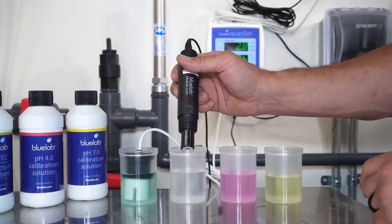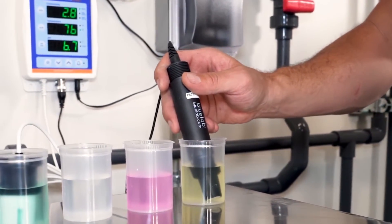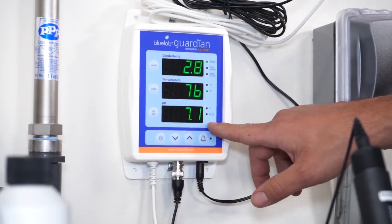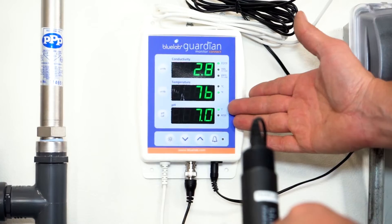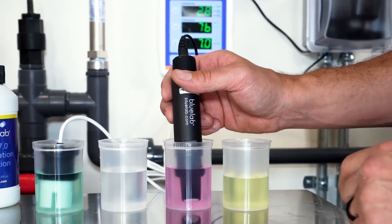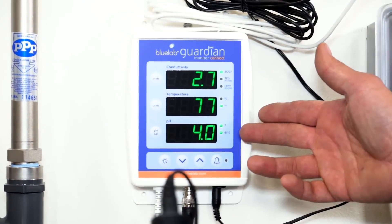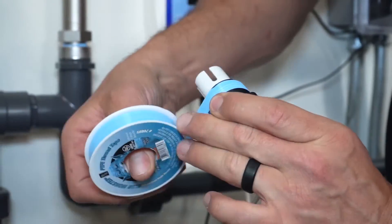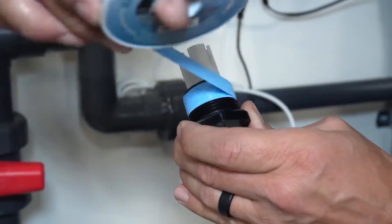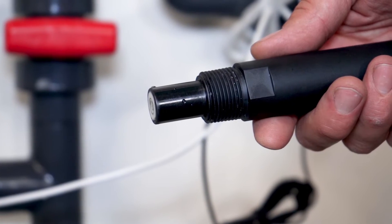Probe calibration. New pH probes need to be calibrated before installation and every 30 days during operation. To begin, rinse the probes in fresh water. Place the EC probe in a 2.77 EC calibration solution and place the pH probe in a 7.0 pH calibration solution. Wait for the monitor to achieve a stable reading, then press and hold the pH cal button until pH cal appears on the screen. When the monitor returns to the normal screen, remove the pH probe from the 7.0 solution, rinse in fresh water, and place into the 4.0 pH solution. Wait for a stable reading again, press and hold pH cal until pH cal appears on the screen, and wait for the screen to return to normal readings. Your pH probes are now calibrated. Before installing the probes into the monitoring loop, wrap them with Teflon tape — five full wraps in a clockwise direction. Do not over-tape the threads as this will put excess stress on the PVC fitting and could result in a cracked fitting. When performing your 30-day calibration, remove all previously installed Teflon tape before re-taping.